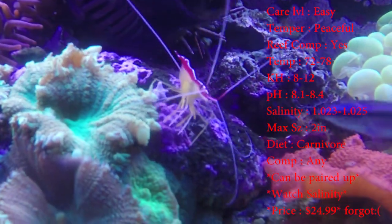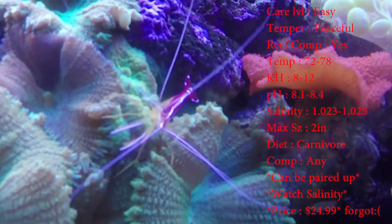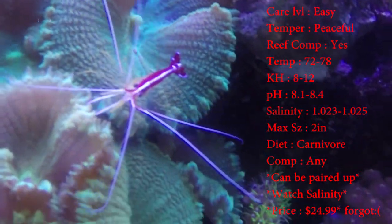Max size: looking at about 2 inches. The colors you'll see on them — you've got reds, whites, and even some yellows if they get hit by the light right.